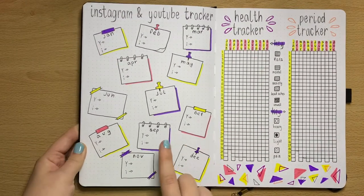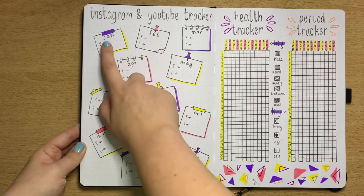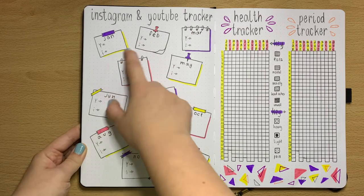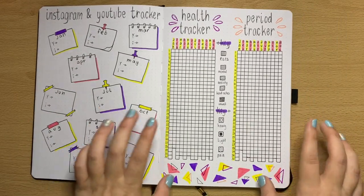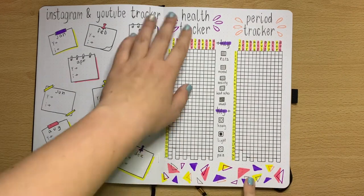Next, Instagram and YouTube tracker — these are individual trackers for each month where I can write down how many followers I've got on each at the end of each month, so I can see the progress and growth of each one.